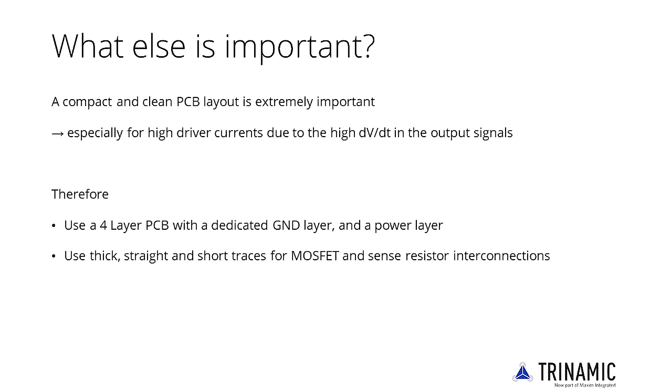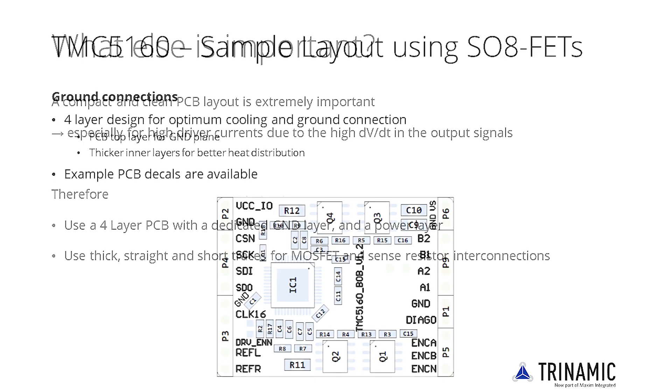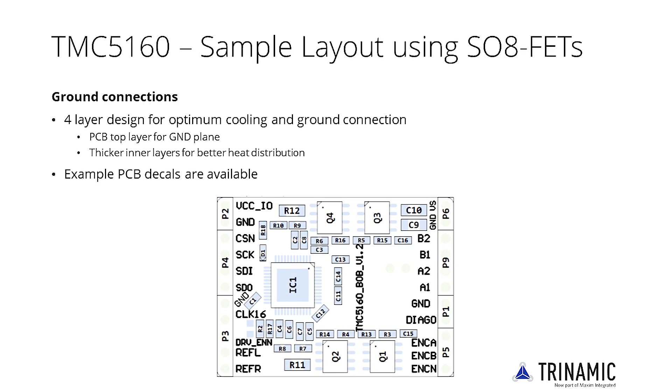The PCB layout is critical for good and reliable operation, especially for high drive currents. A four-layer PCB is a must, as well as the use of thick, straight and short traces for MOSFET and sense resistor interconnections. The datasheet provides layout hints; also refer to the TMC5160 evaluation board and breakout board. Special care should be taken to ensure good electrical and thermal properties.